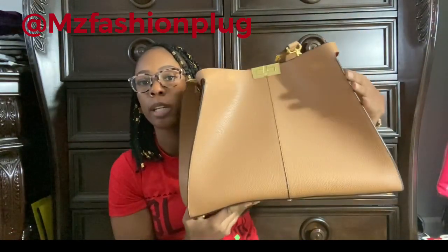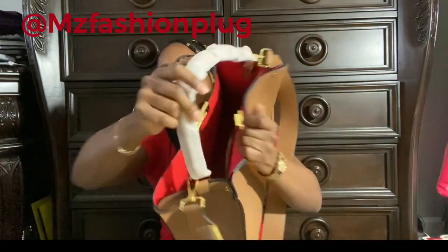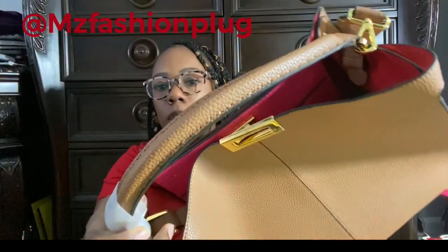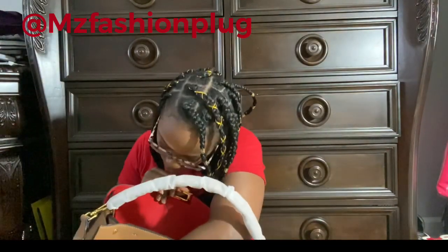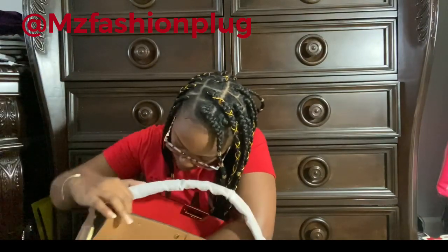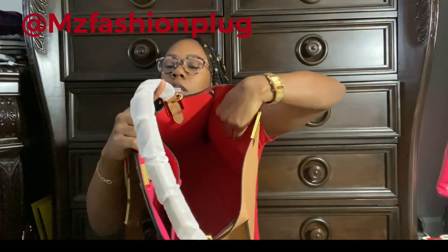The construction of this bag is really good, guys. The hardware is really good and the gold looks good. This closure says Fenty. There is another strap as well. It has what I think is a date code — or maybe just a Fenty tag — inside. There's some type of tag in there that says Fenty and some other stuff I can't quite read.